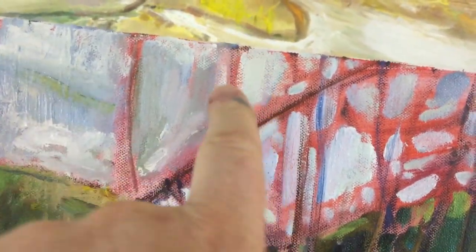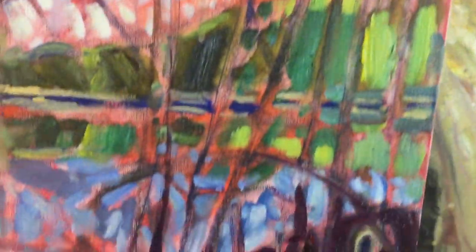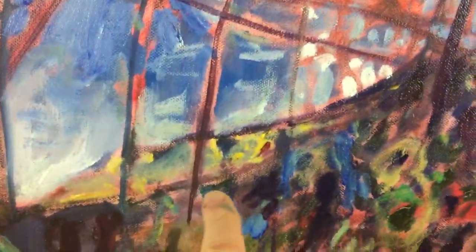I deliberately left these lines — the red showing through — as if to show those were the branches. In a few places I did add some darkness to it, so like for example here I added a branch line and a branch line.